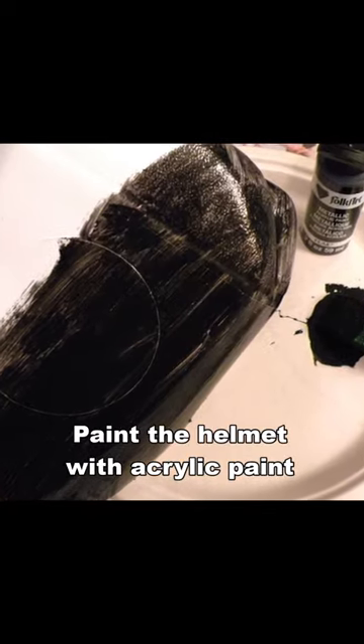Paint the helmet with acrylic paint. I'm making a Ravens helmet, so my helmet will be black.